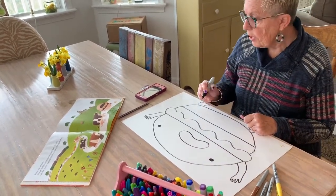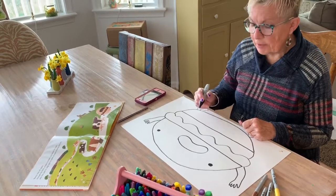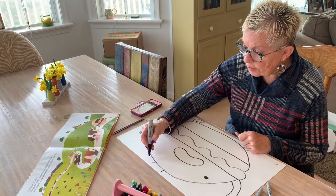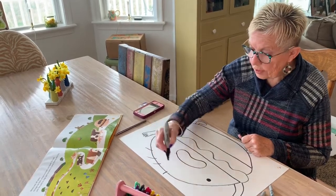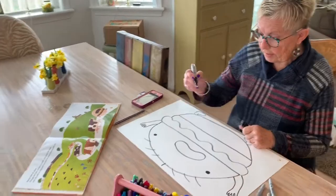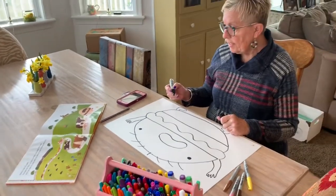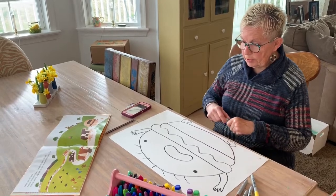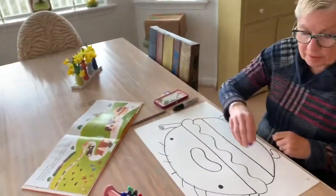In the book I counted his hair and he has seven pieces, so I'm going to start here: one, two, three, four, five, six, seven. And I think that's almost what your burger boy will look like — you can use your eye for the details.